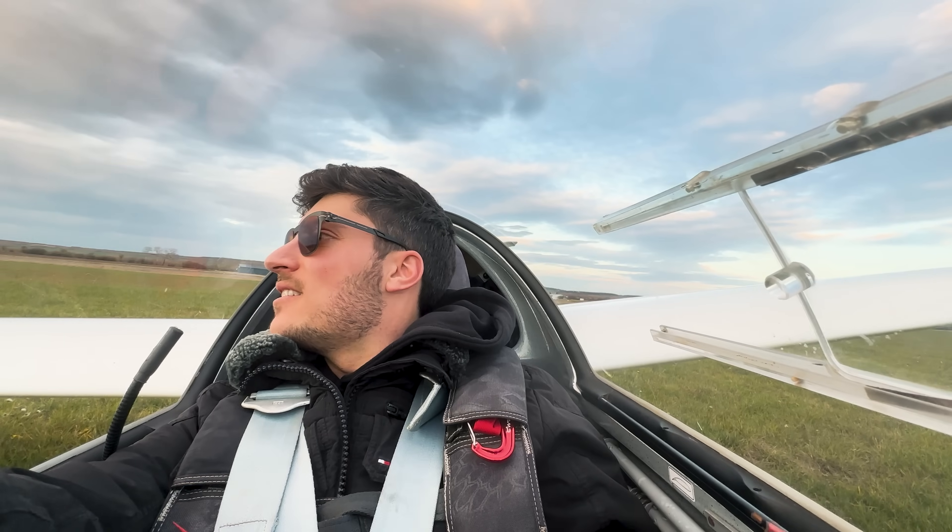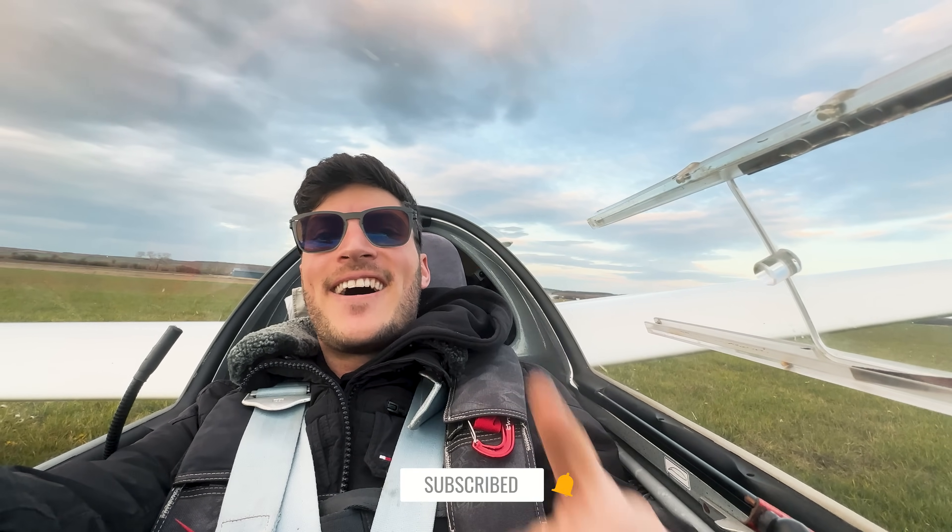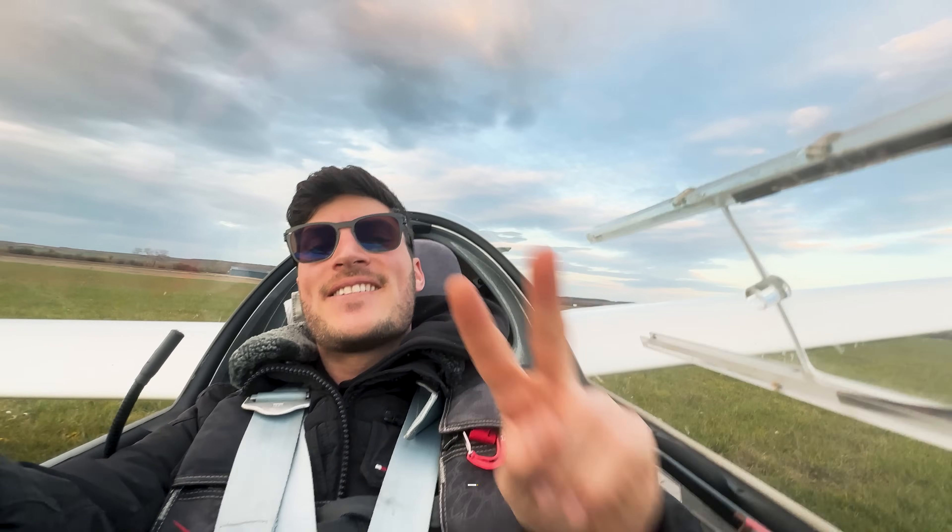Of course it's not for everyone, but it's really great for gliding to use Starlink. I hope you enjoyed this video — like and subscribe if you haven't, and I will see you in the next one. Cheers guys!